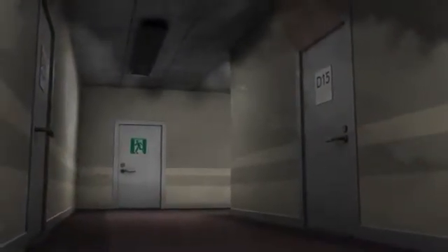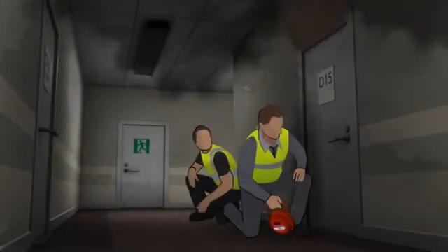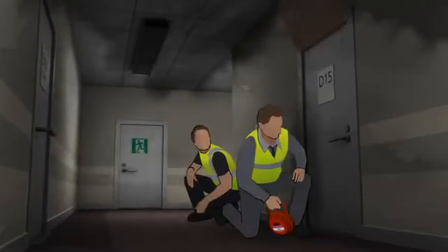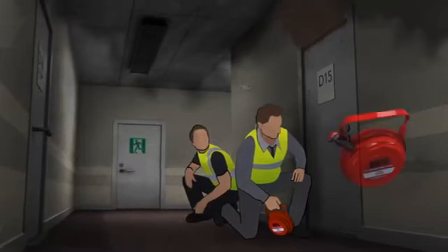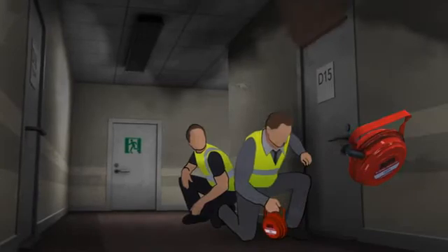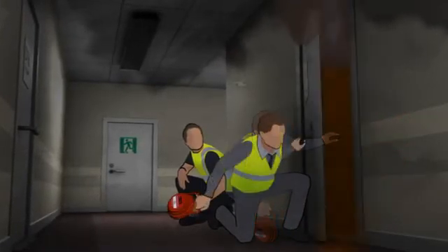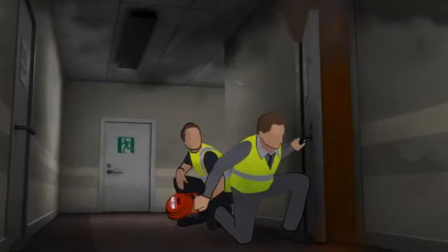One of the biggest advantages of the DSPA-5 is that it doesn't have to be deployed at the seat of the fire. Therefore, it can be deployed safely from outside the compartment, for example, through a door. The first responders keep a low profile and position themselves so that the door protects them from the heat when opened. By firmly pulling the pin from the starter mechanism, the DSPA-5 is activated.